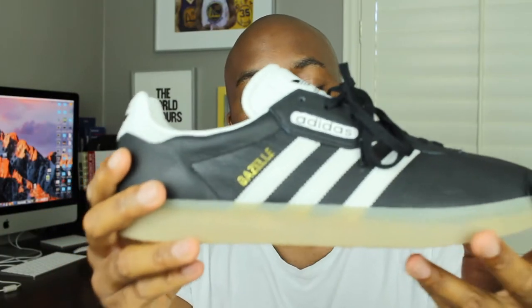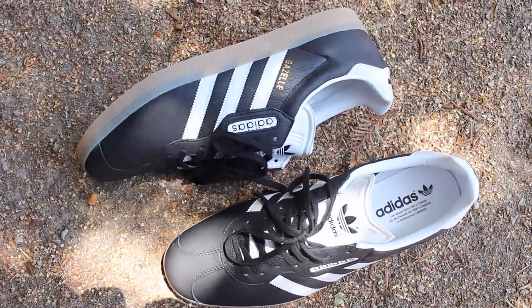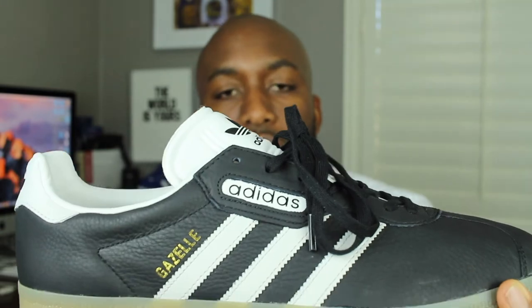If you look at the lateral side of the sneaker, you'll see that it has the Adidas demarcation there. And that is different from the Adidas Gazelles that I've usually reviewed, in that this was a 1987 version — a retroing of the Adidas Gazelle.